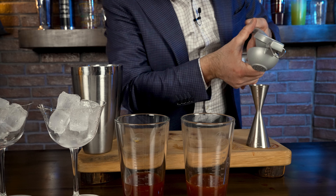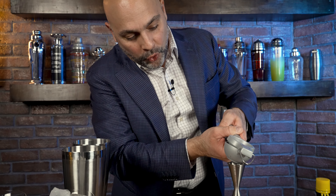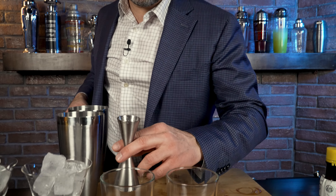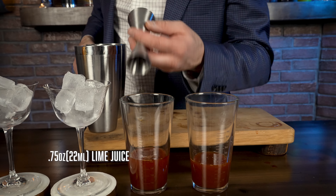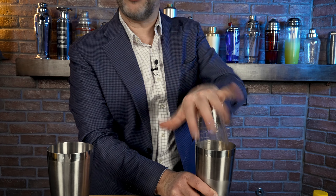I do have an episode of the Trinidad Sour with Giuseppe Gonzalez, so you can go ahead and listen to his story the way he explains it, which is obviously better than the way I'm going to explain it. But the reason why this video is cool is because I want to taste the difference between the two. Now we've got the Especial to the left — let's give this a quick shake.